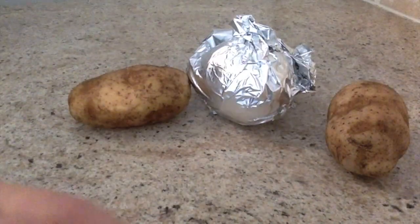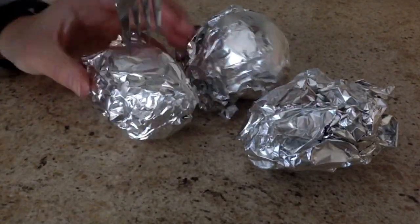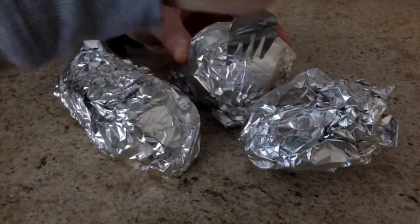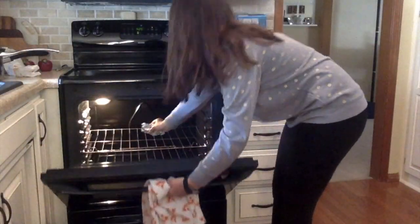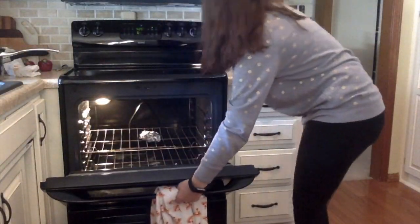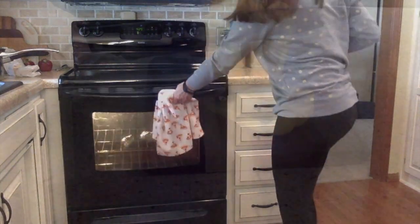For lunch, I am having some veggies, potatoes, and beans. Now I'm just going to wrap all of them in foil and stab them with a fork going through the foil and the potato, and now I'm putting them in the oven at 425 degrees for about 50 minutes.